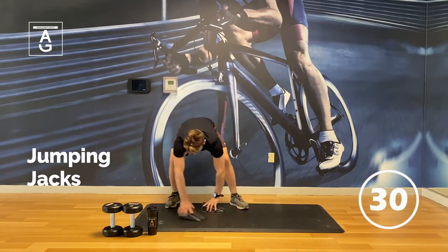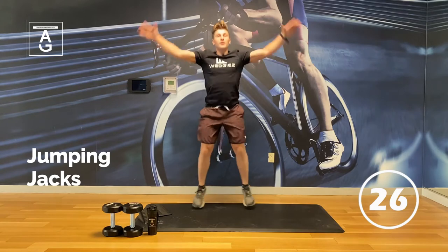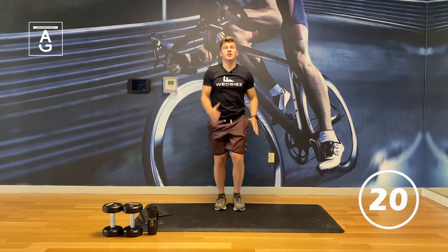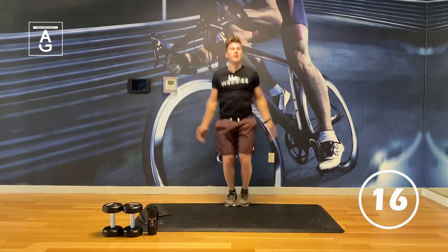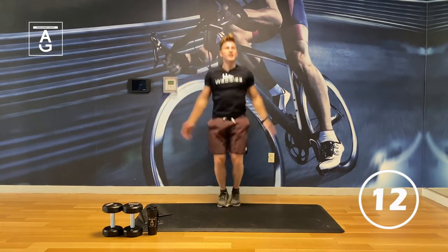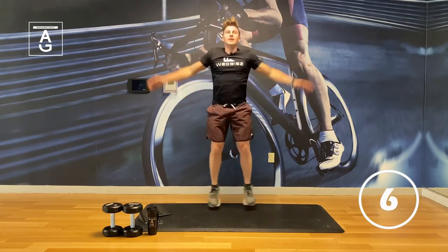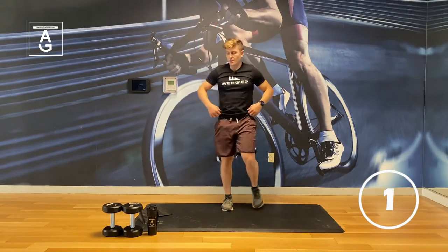We've got jumping jacks right now. If you can't do jumping jacks because you live above someone, then you can always just go to marching — either marching or jumping jacks, your choice. After this, you have a 30-second break and then the party's starting. 30 on, 30 off, 7 exercises, 3 rounds. We're going to break a sweat.